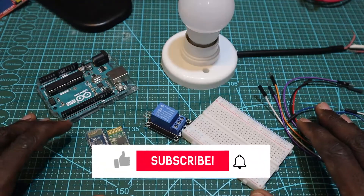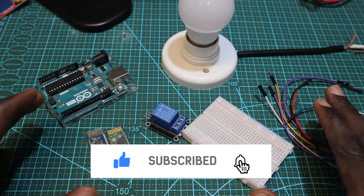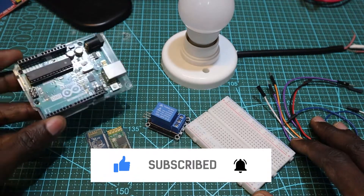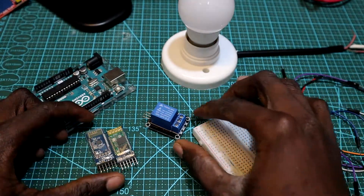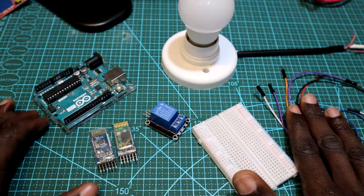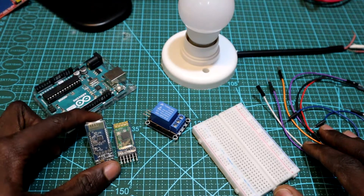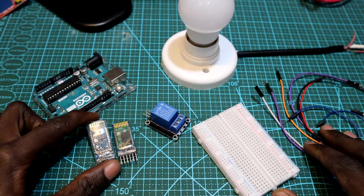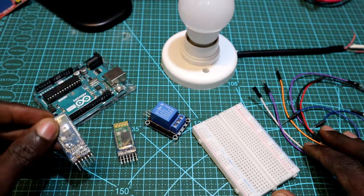Today we are going to start building the circuit. These are the components we are going to use for this project: an Arduino board, a mini breadboard, relay module, Bluetooth module, some jumpers for connections, and a lamp. For the Bluetooth module, you can use either HC-05 or HC-06. In my case, I'll be using HC-05.